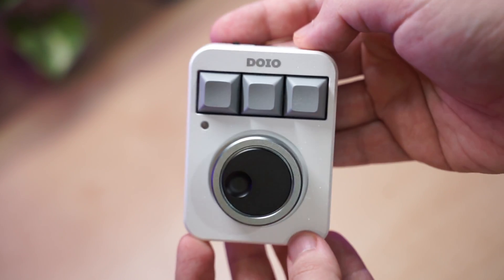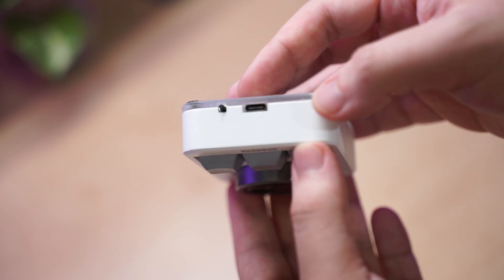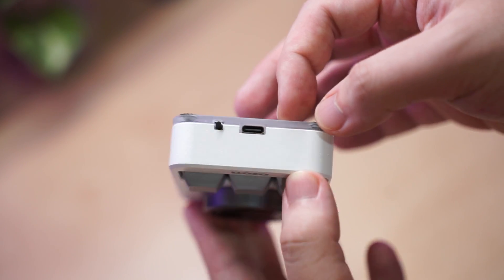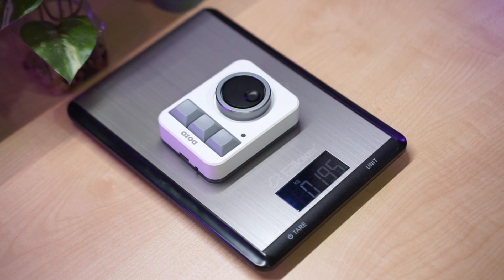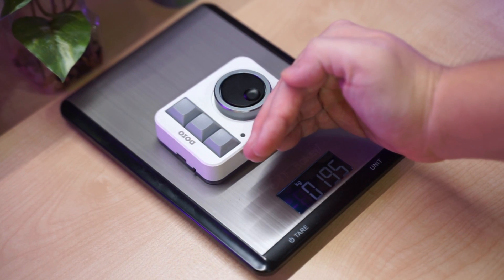On the back you have a switch to toggle between layers and the Type-C connection port as well. If you're wondering about the weight, it's right under 200 grams, which is really light for a solid piece of tech.